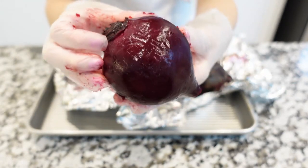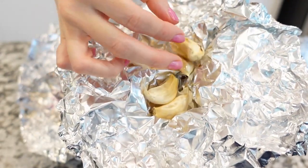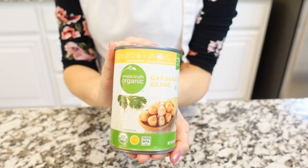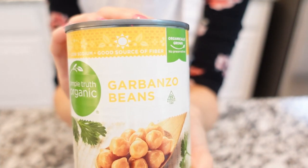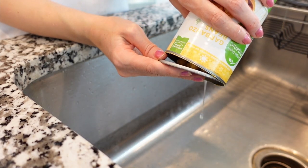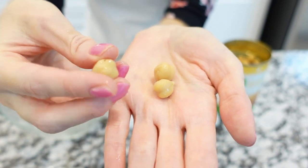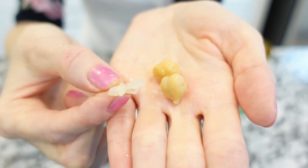Peel the roasted garlic. You can use fresh garlic, but if you want a roasted flavored hummus, you might want to use roasted garlic. Garbanzo beans or chickpeas are the best for hummus. We only need one can, about 15 ounces. We're going to open the can and drain the juice, and peel the garbanzo beans. The bean skins are edible, but if you want a smooth and creamy texture, it's better to peel them.